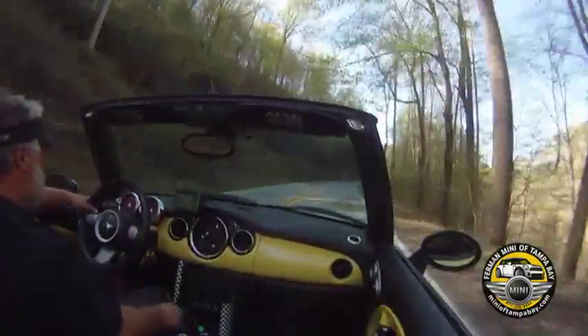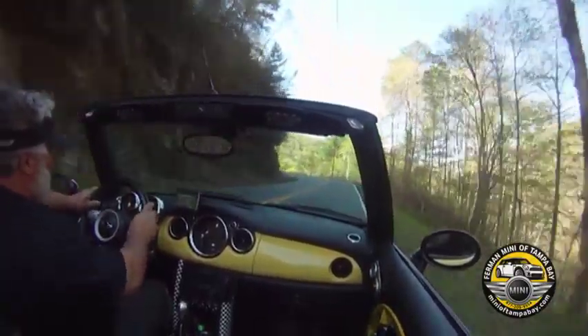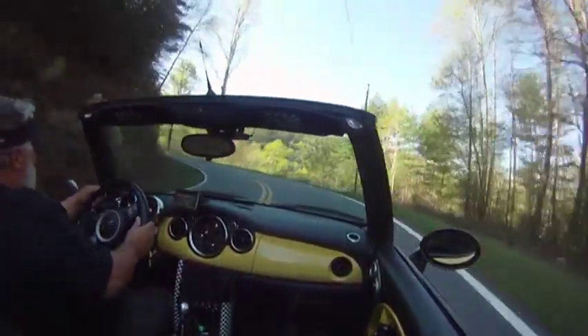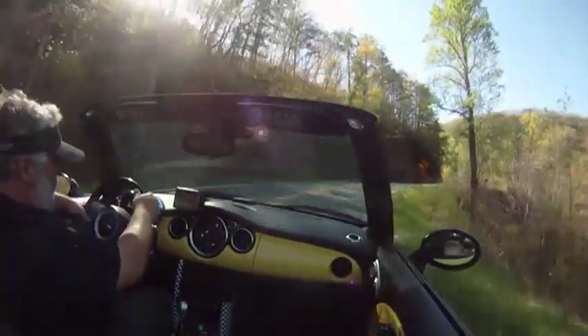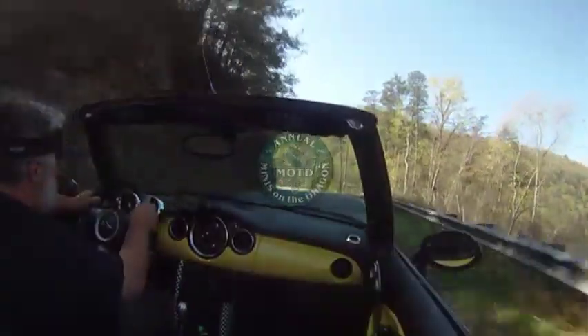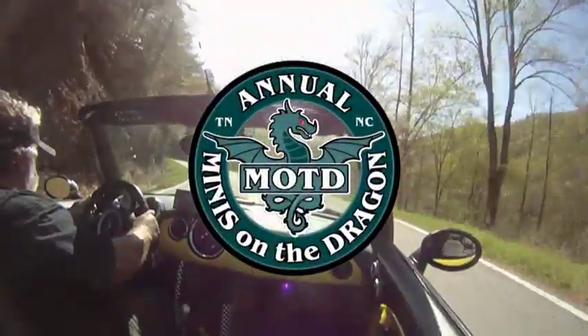If other motorists are behind you wanting to go faster, don't let them push you beyond your limits. Just find a place to pull over, let them pass, then continue at your own pace. More than anything, relax, pay attention, and have fun. If you need any help, just ask another Miniac. Now let's get out there and do some motoring.